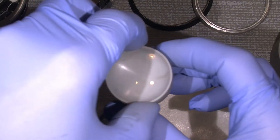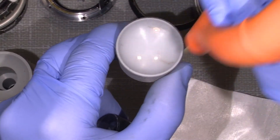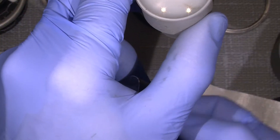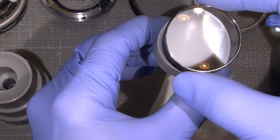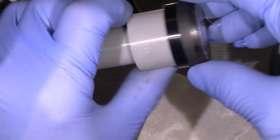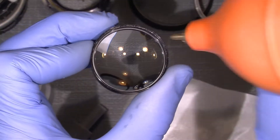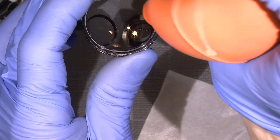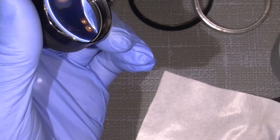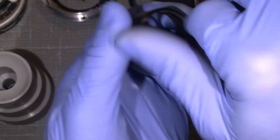And for this I will use another rubber tool which is quite handy. Let's get rid of all those hairs — just do like this. It looks pretty good. And then the retaining ring will come on.